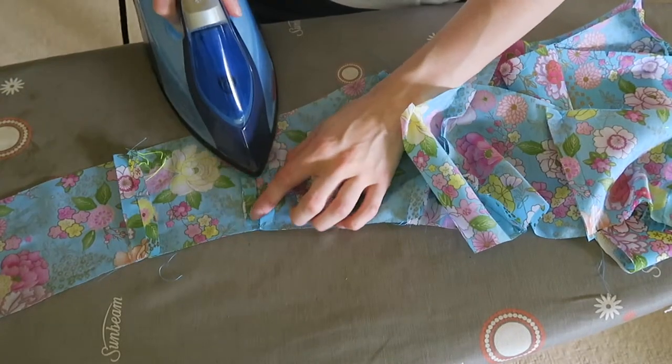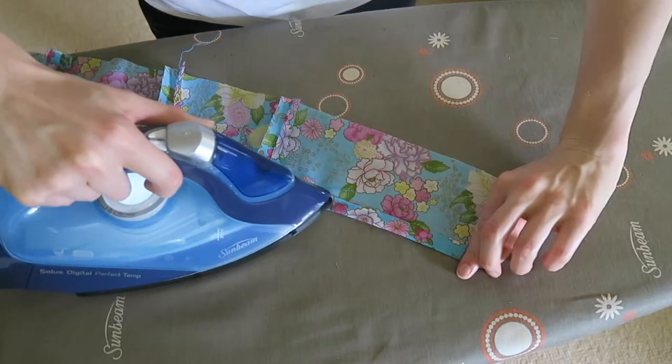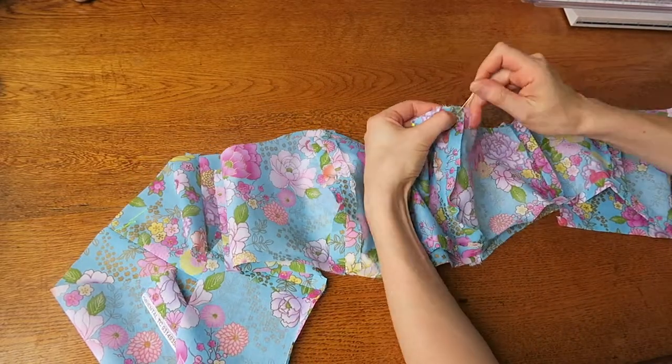Iron open each seam and for the lining, turn and iron a 1.5cm seam allowance along the lower edge. With right sides together, pin the bodice outer to lining along the neckline and stitch.